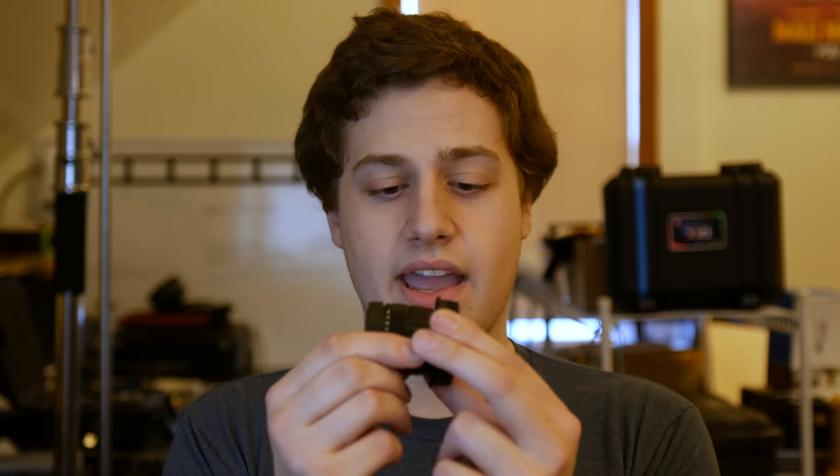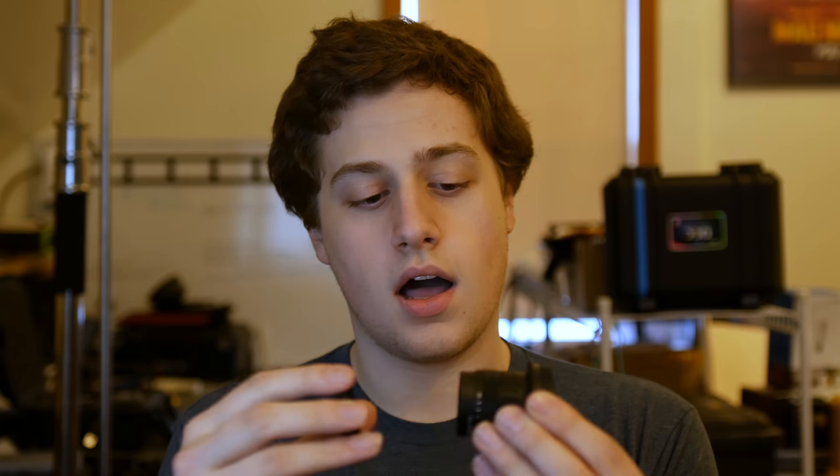This is a 35mm prime C-mount lens, f1.7, which makes the bokeh amazing. I have it with an adapter for Panasonic cameras — actually all Micro Four Thirds cameras. C-mounts are a screw-on mount.